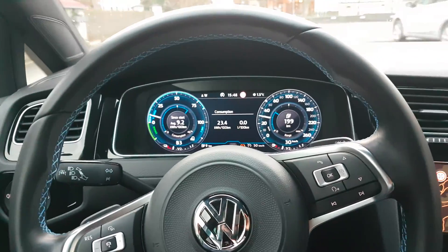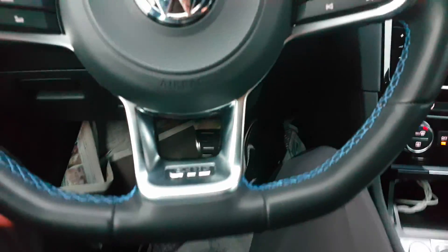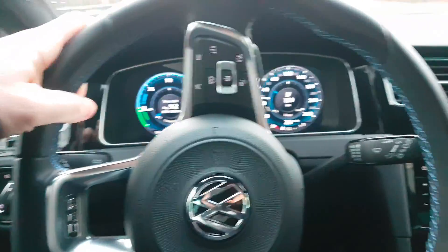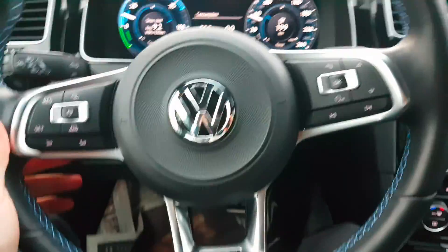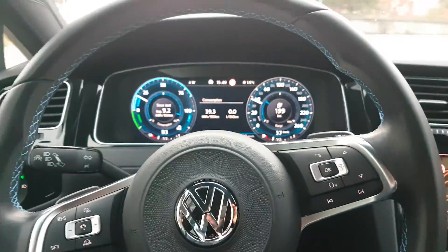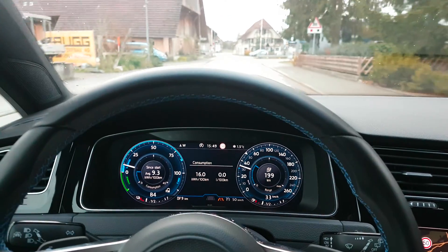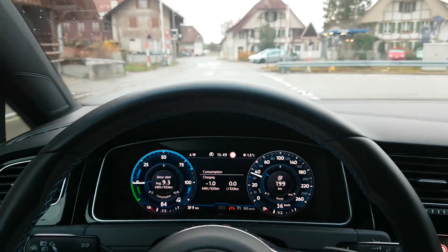I don't know why the Nissan Leaf says they make a car that you can drive with one pedal, because with the Volkswagen you can drive one pedal also when you are in the B mode. So when you are in B mode you can actually drive with one pedal — you don't have to push anything else. You just drive with one pedal: accelerate, and then when you want to brake, you take the foot off the accelerator and the car brakes itself. You never use the brake — you can drive one pedal with the Volkswagen e-Golf.